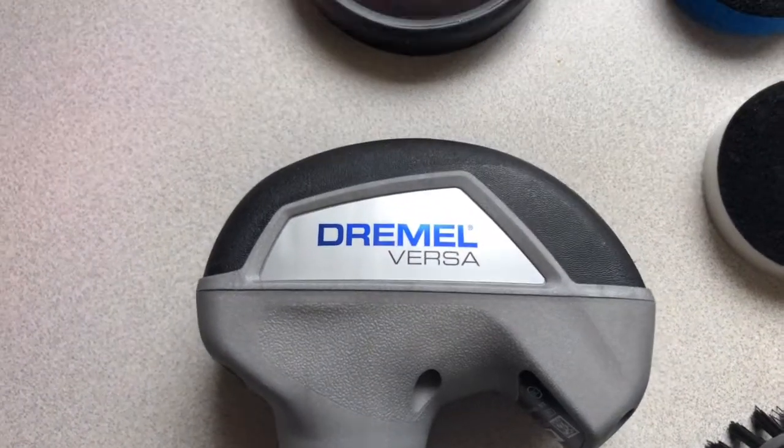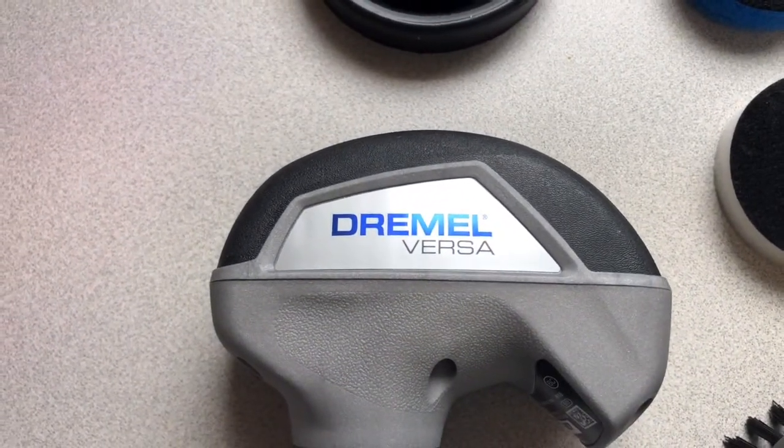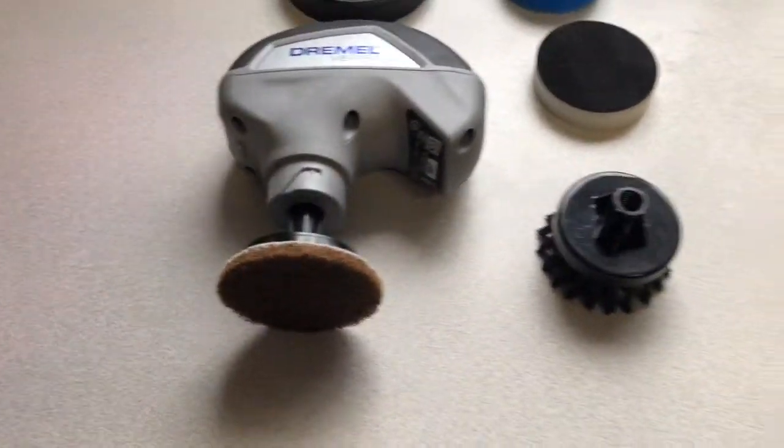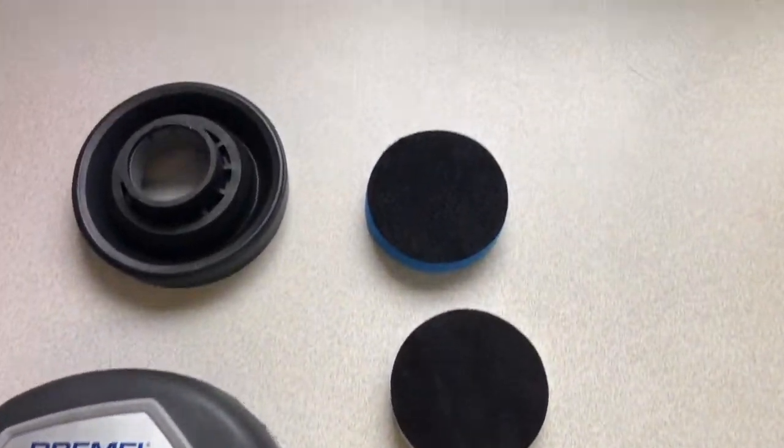Aloha. This is my new Dremel Versa cleaning tool with its attachments.